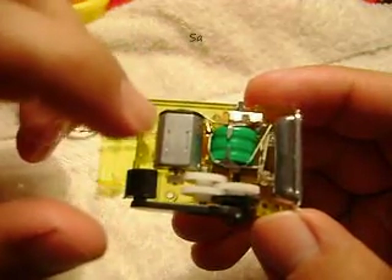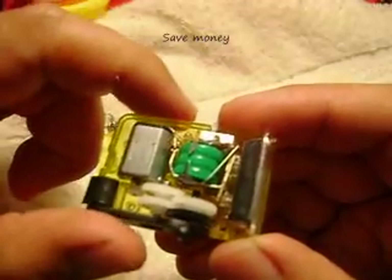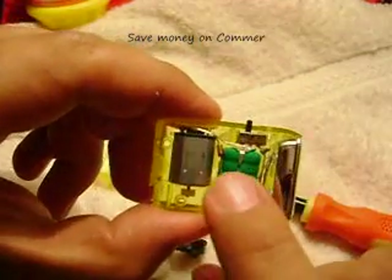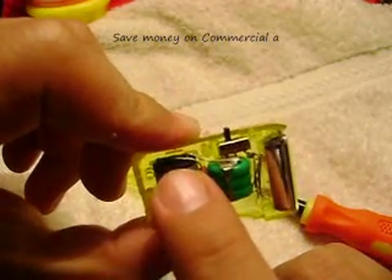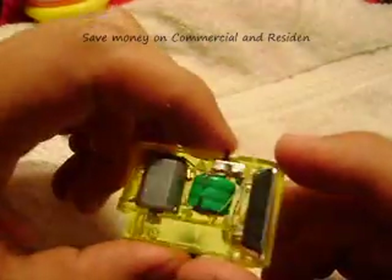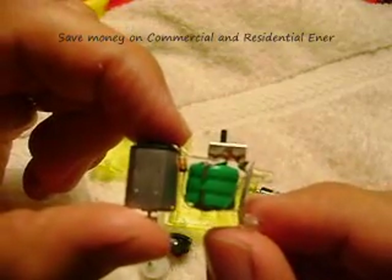We have here this generator — it is just like a small motor. We have a small battery. Let's put these things apart to see what is inside. As we can see, it has a little diode — this is to make the electricity right so you can charge the battery. Here we have the LED lights, very powerful. As we can see, it is a very simple mechanism.